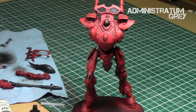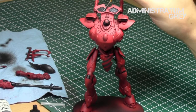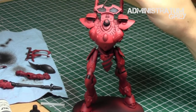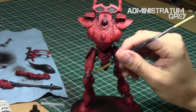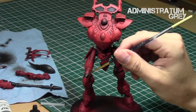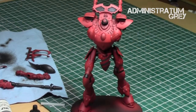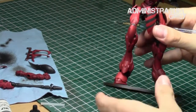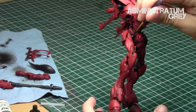Next I took Administratum Grey and did a quick overbrush on the black areas just to pick up on those raised areas and provide some variation. Whenever you're using a dark color like black, it's always great to do a highlight with the next color — grey in this case. If you find yourself doing too much of a highlight, feel free to go over those areas with a nuln oil shade, which will tone down the grey and really blend it to the black.